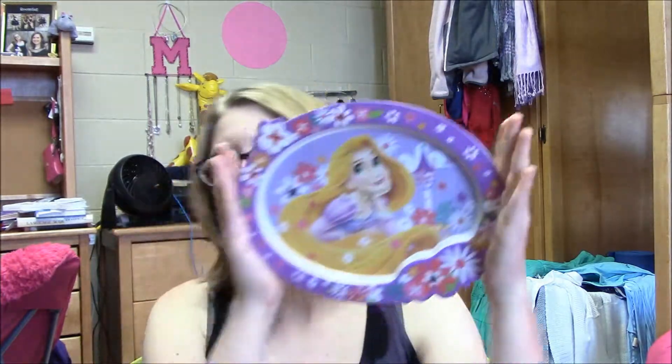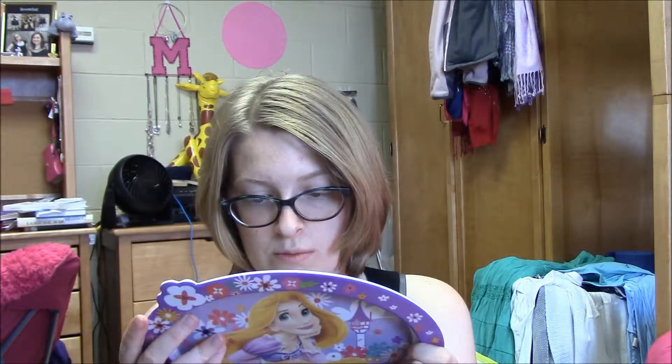It is a plate. It is more oval than I thought — maybe I just didn't look at the picture long enough online, but I thought it was going to be more round. Rapunzel plate. Pretty sturdy plastic. And of course, it is not microwavable.